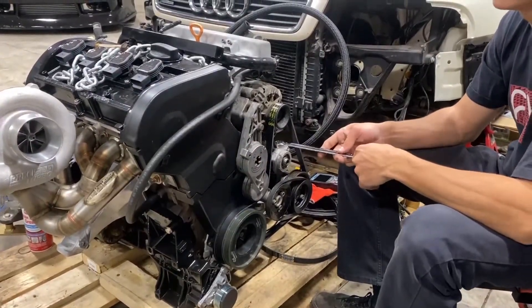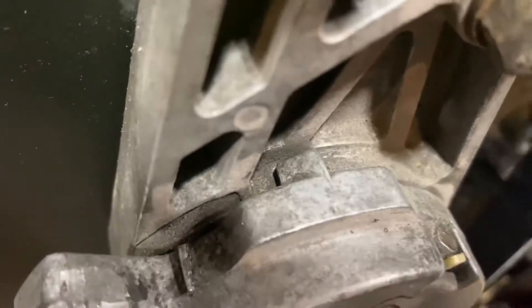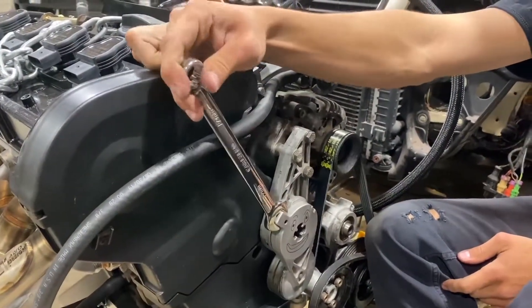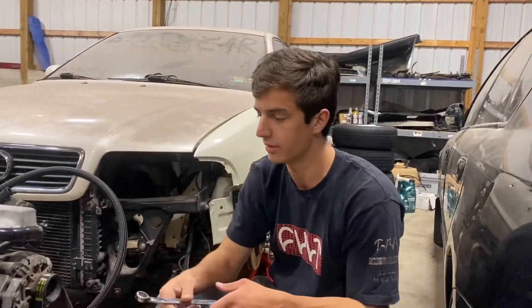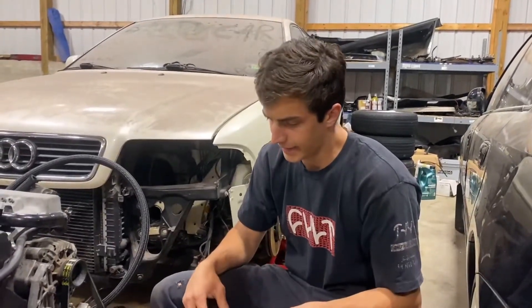Now, if you got too big of a belt — if you look at that gap right there, between there and there — if that's bottomed out, you want a slightly smaller belt because chances are there's probably not going to be a lot of tension on it. You want there to be some space there. But that's about it.